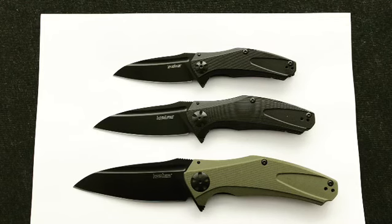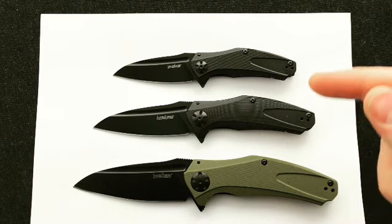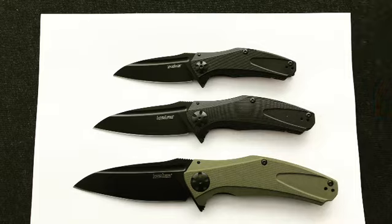Hey guys, today we're doing a demo of all the Kershaw Natrix and the different sizes. We have the XL, the regular Natrix, and the mini Natrix.